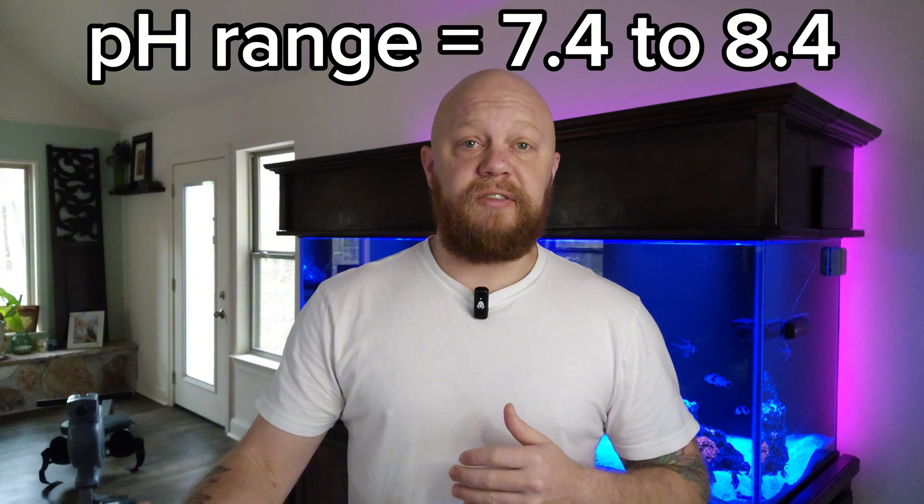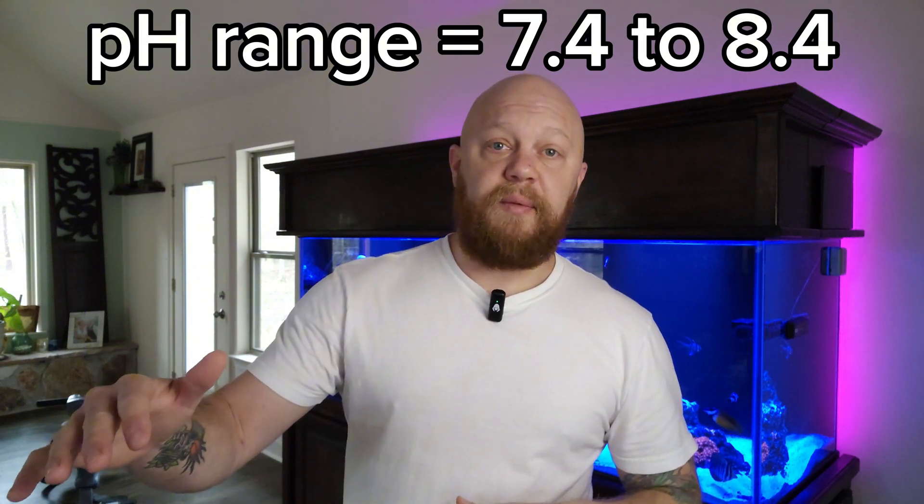If you're setting up a fish-only tank, you only need to add two more tests: pH and phosphate. pH is going to be one of those tests where, as long as it's in range and stable over time, you really don't have to worry about it too much. If your pH comes in at 7.8 and it's always right around that number, that's fine. But if it's jumping from 7.8 to 8.6 to 7.6 to 8.4, you have a very bad stability issue that you need to get worked out, and something is causing your pH to jump around a lot.